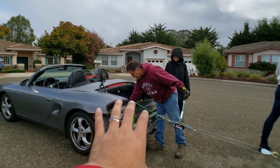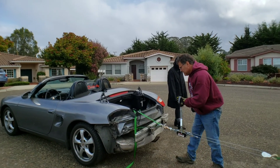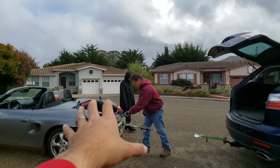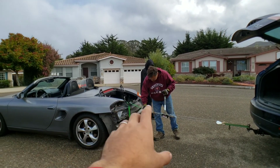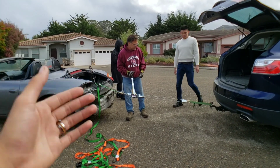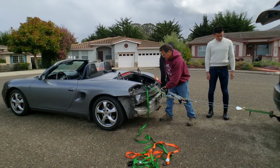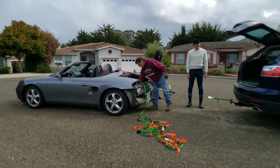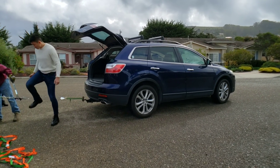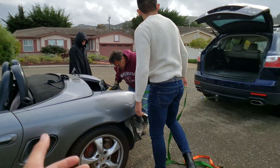Essentially what we've got going here is the dent needs to be brought back out. We're using one car as the stationary device and the Porsche as the vehicle being repaired, with a winch in between to pull out the dent. Maybe not the smartest idea, but it works — we're trying to do this on a budget.